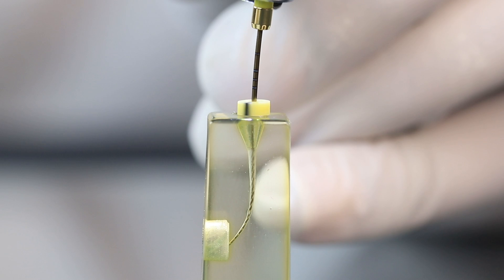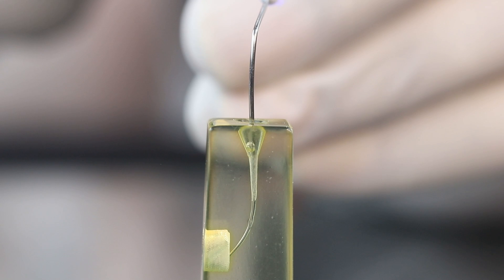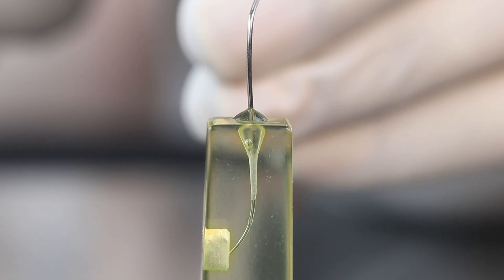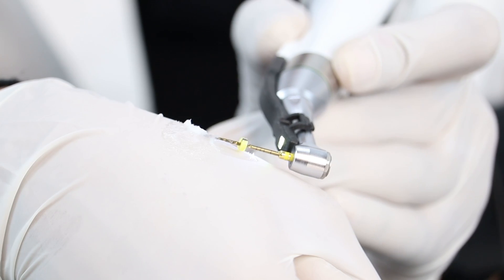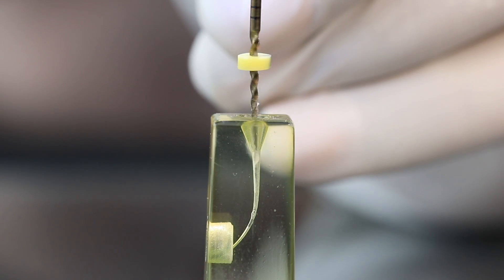We will again use the #15 K file, with which we started our canal preparation, to recapitulate. To establish the glide path, I'll be using the glide path file. We will keep irrigating and recapitulating before switching to another file in the canal.